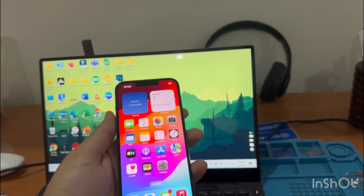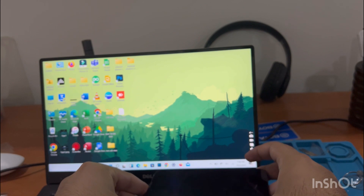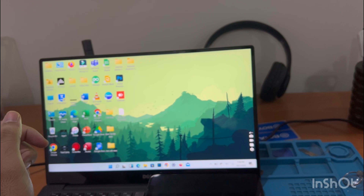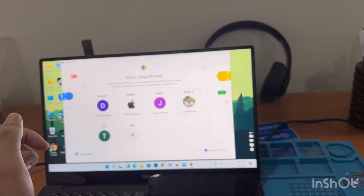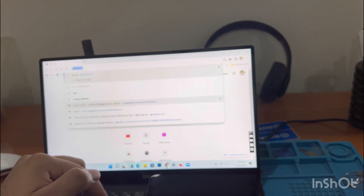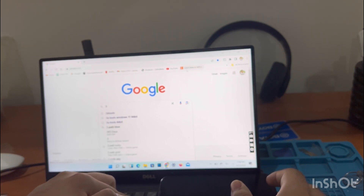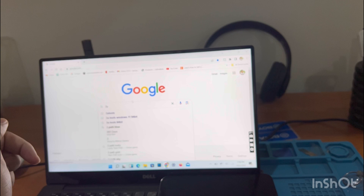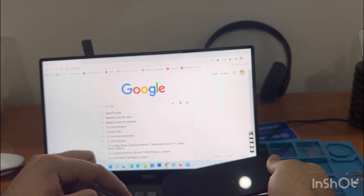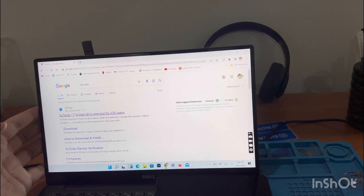First, go to 3u Tools on the laptop — here is my laptop. Open up Google Chrome or whatever browser you use and search '3u tools'. If you open 3utools.com it will take you straight to the website. Here is the first result — open it up.